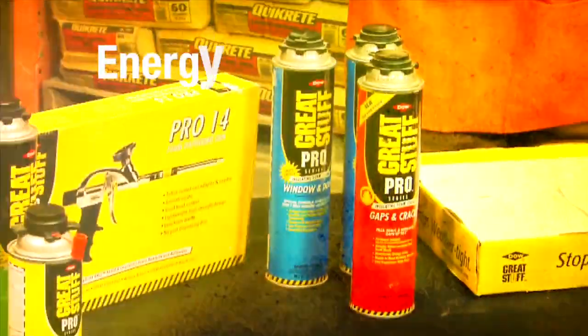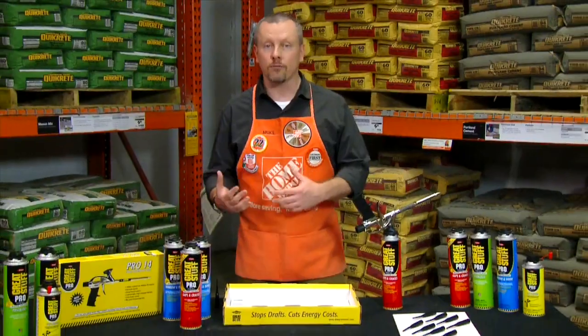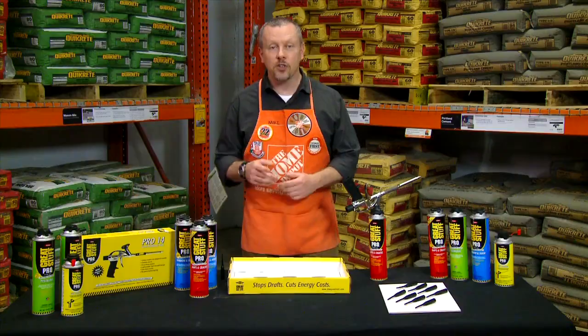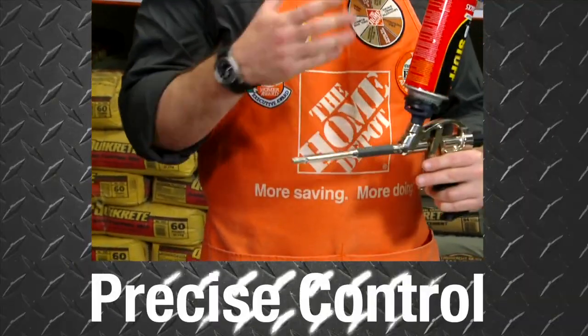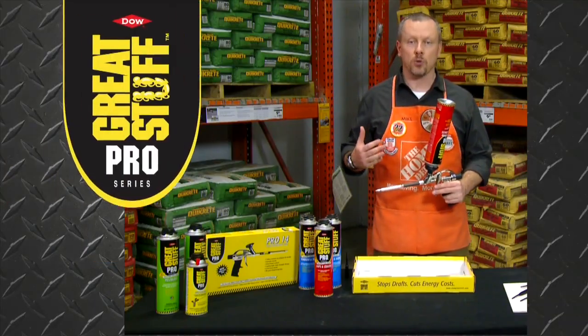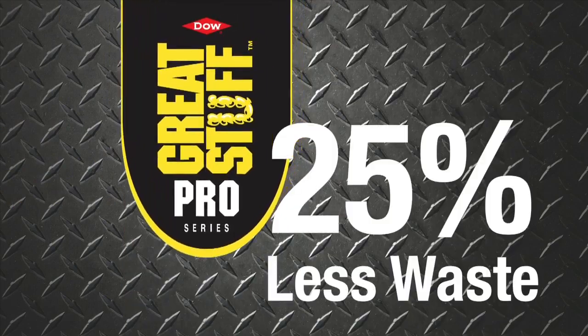This results in energy savings of up to 30% and improves the overall comfort and quality of a home or business. Featuring a gun-applied system that enables precise control of the gaps and cracks foam, the Great Stuff Pro line produces 25% less waste.